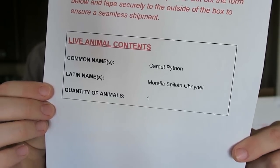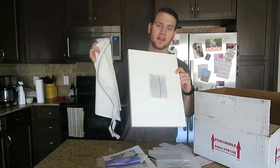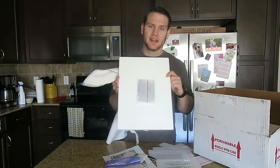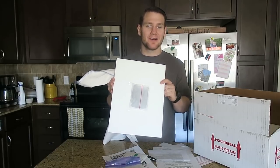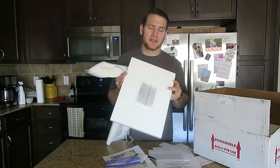This is the form printed via Reptiles Express, which mentions that there's a carpet python in there — one animal. I forgot to mention: in order to properly start your heat pack after I tape it to the top of the box, I'm going to put my snake bag over it. Apparently you're supposed to start these in a towel or non-open air — that's the best way to start it.